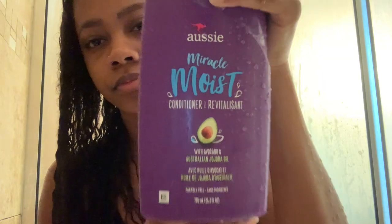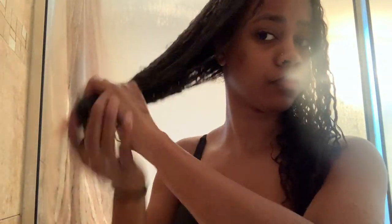After soaking my hair, I like to go in and add some conditioner — all the products I use will be in the description box. The conditioner I'm using today is Aussie Miracle Moist. I like to do the conditioner-shampoo-conditioner method when I wash my hair because I feel like it keeps my hair moisturized. That basically means I first go in with a regular conditioner, then I use a shampoo, then I follow that with a deep conditioner at the end. Shampoo tends to strip your hair, so I like to add moisture both before and after using it.